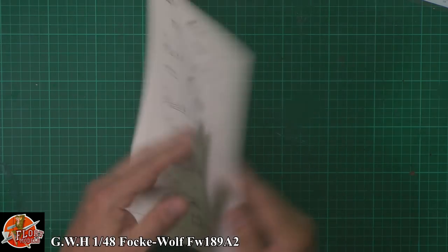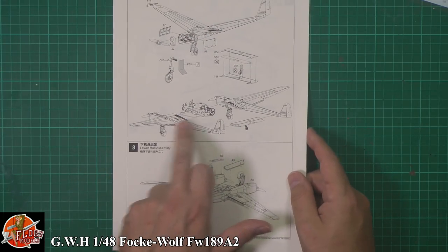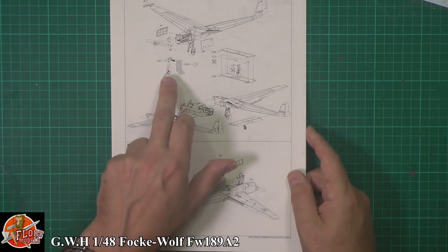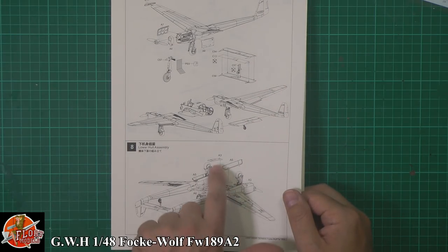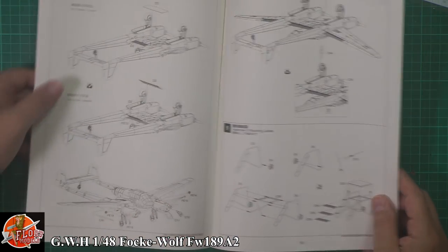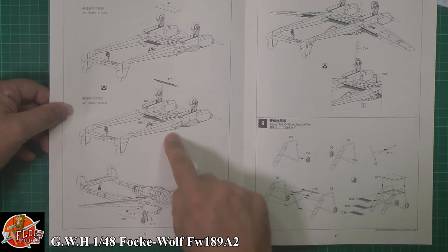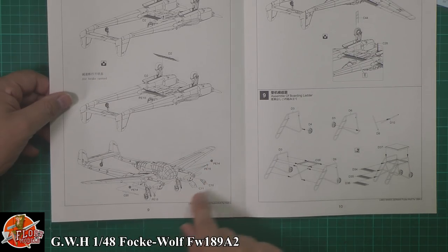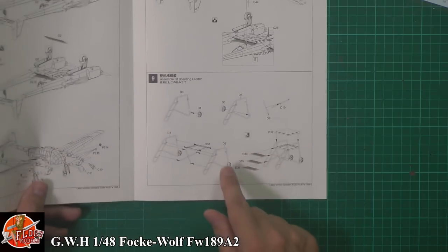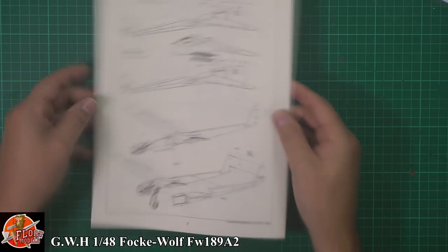Straightforward. Over on step eight, putting these together, getting those fitted down, and we've got some photo etch for the gear doors. That tail piece going in, other plates for the underside of the engine. Then some flaps, the big flap system at the back. Some other little bits of photo etch for the latches, covers for the leading edge of the wings, the pitot tube, and then ladders, aerials, and the actual access boarding ladder fitted in as well — same on the other side.